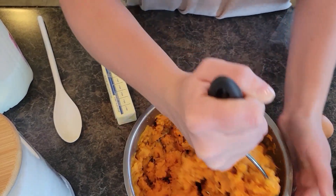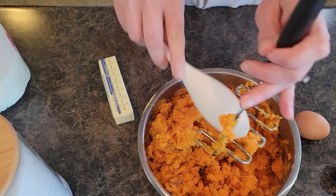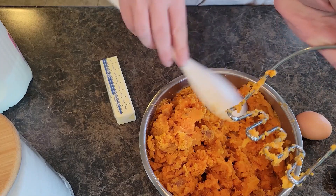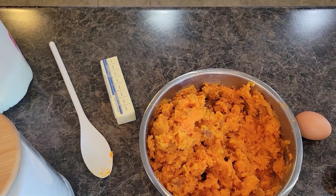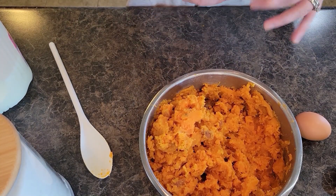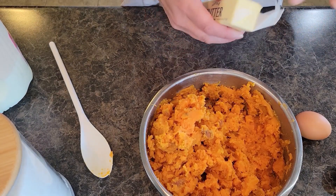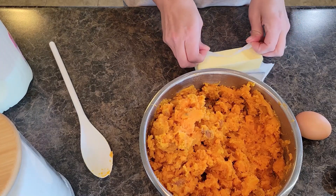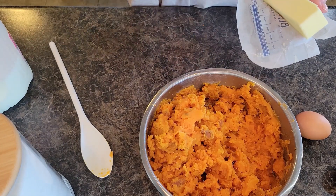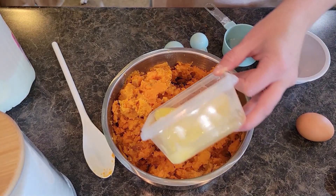The sweet potatoes are nice and soft and mashed pretty well. I'm going to add that right into my sweet potato mixture. I'm going to do a stick of melted butter — my butter has been sitting out so it's room temperature, and I'll put it in the microwave for maybe 20 seconds. You don't have to have it melted all the way, just enough so that it mixes in just right. I'm going to put that stick of butter right in.